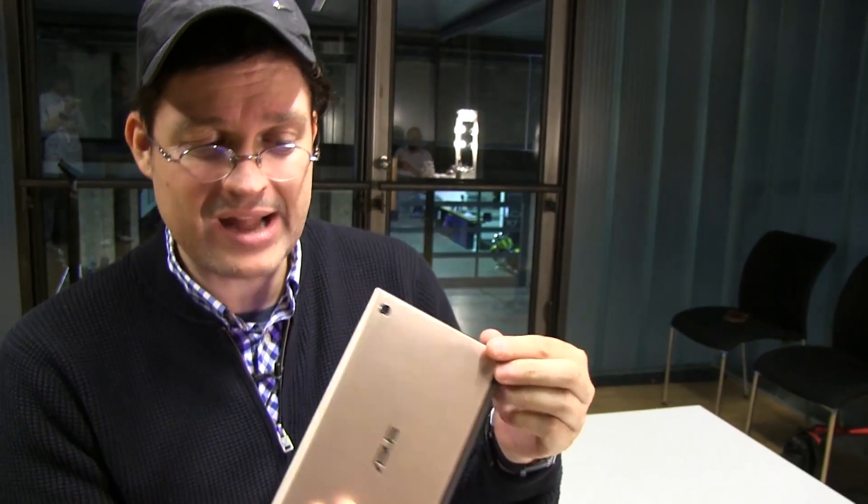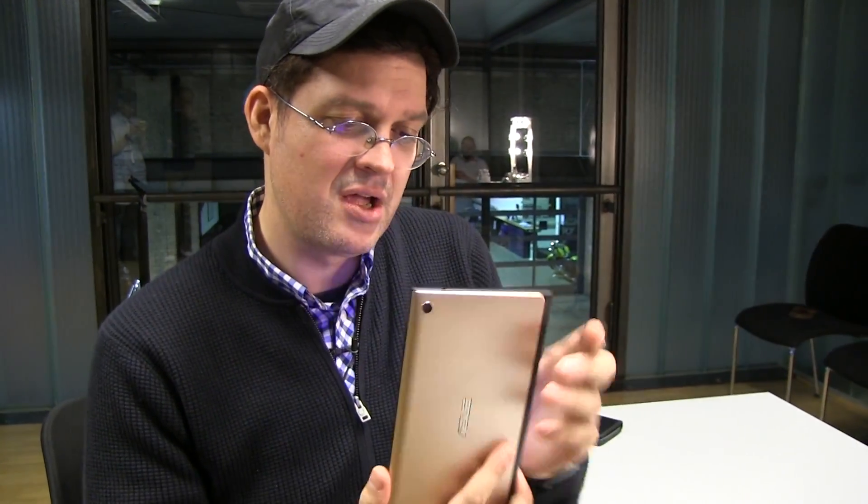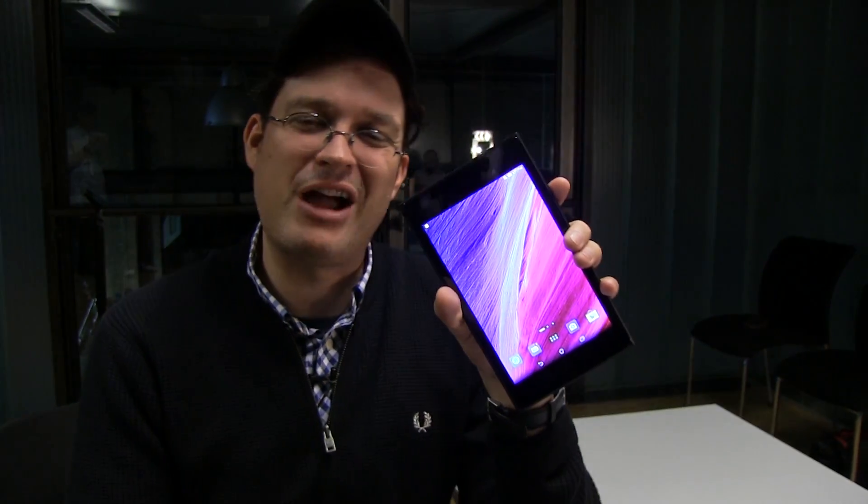So this is a quick and dirty hands-on look at the absolutely stunning new ASUS MeMO Pad 7 ME572. I'm Sascha from Mobile Geeks, thanks for watching.